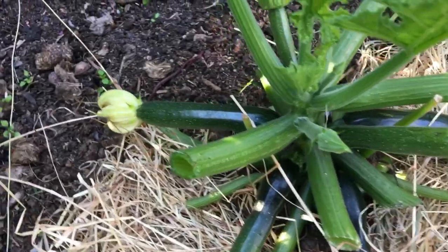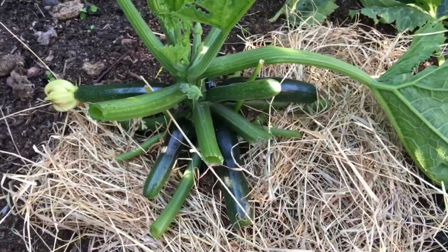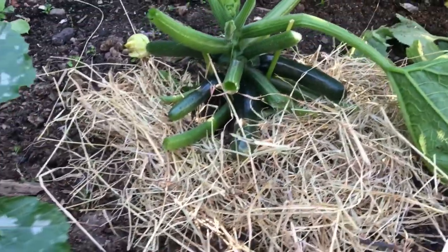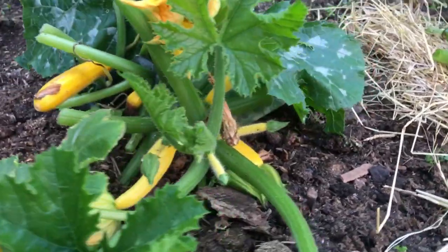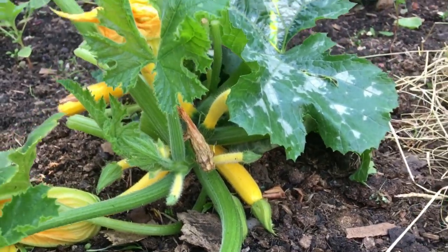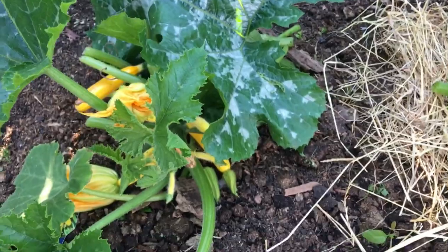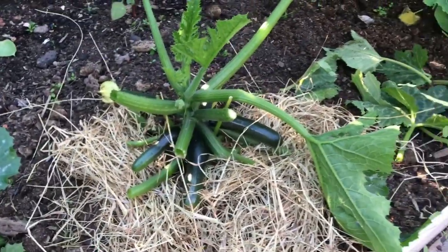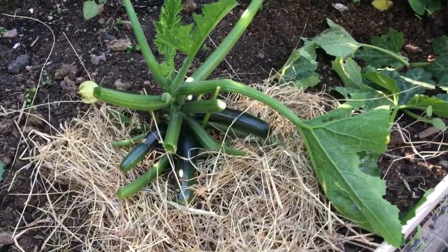I'm going to make this into a marrow in the next few weeks. Same thing would be with the pumpkins as well — that's my other one here. I'm going to do the same thing here as well. I would advise if you have a marrow, squash, or pumpkins, you do the same — and you'll get plenty of pumpkins or squash throughout the summer.